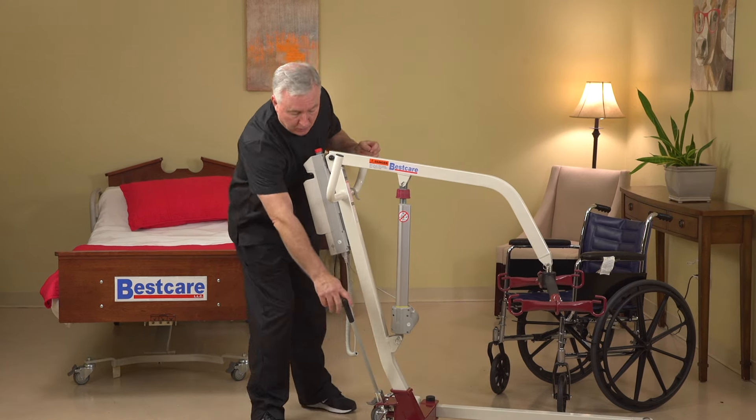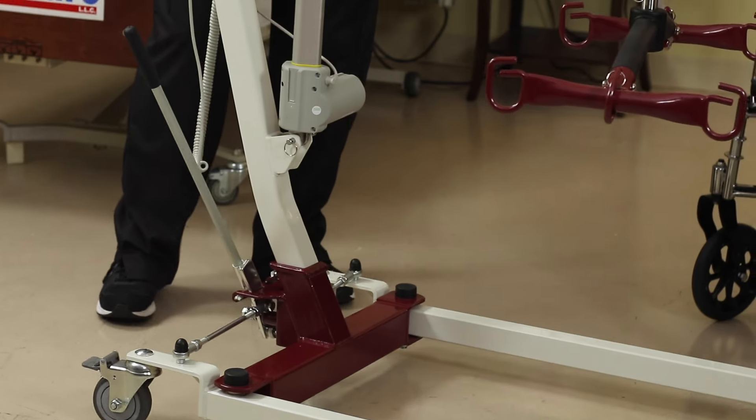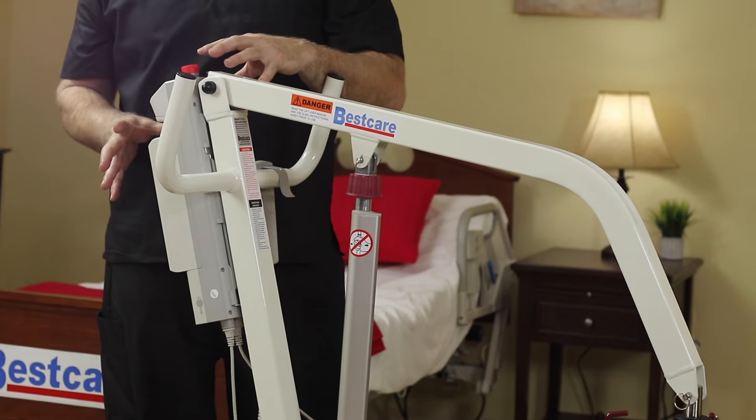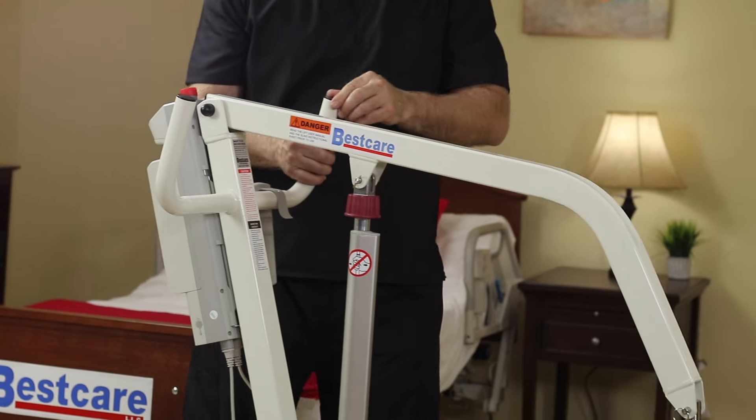For example, the base opens and closes the exact same way as those units with a stick shift on the back. The electronics are mounted in the back, although we use our new electronic system with the 182 and 228, which is a more advanced user-friendly system.